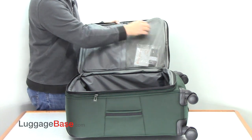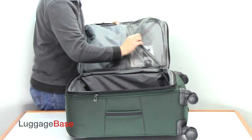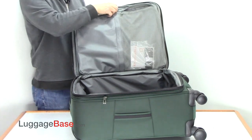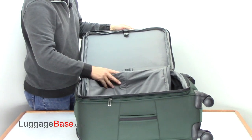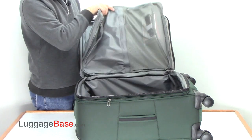On the inside here, they have two packing panels, one here and another here. You have two pockets there. You also have a garment section here — you just put the hanger of any garment there and lay it through here, and then fold it up.